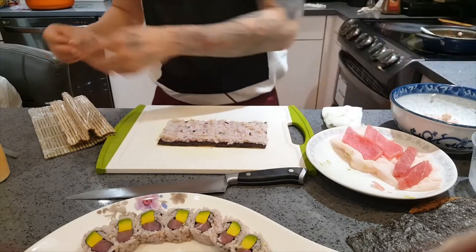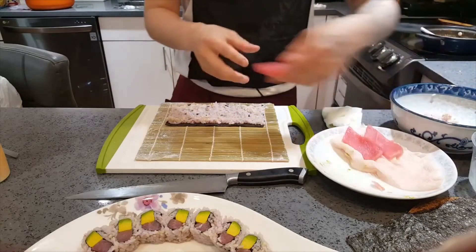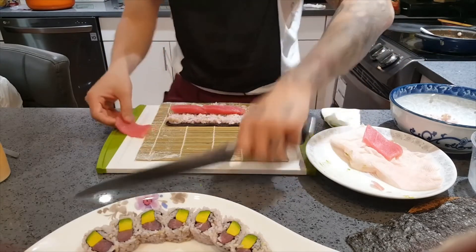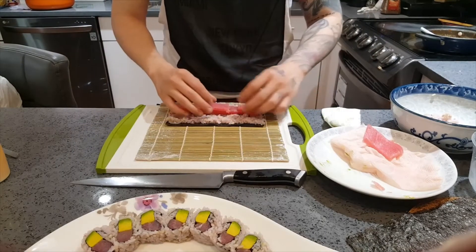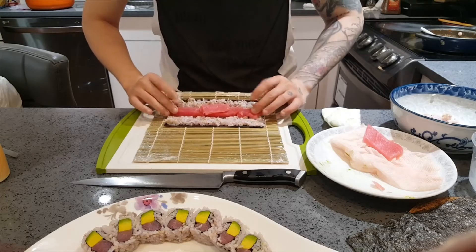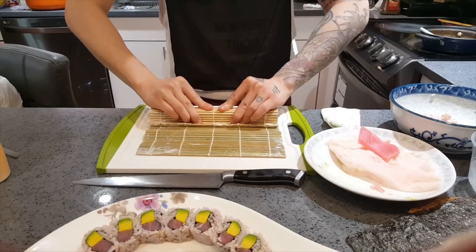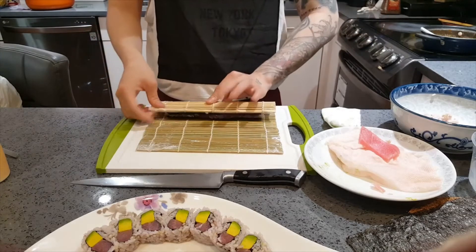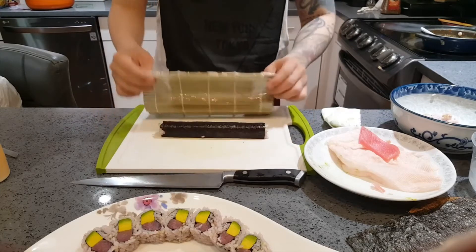I'm going to take my bamboo mat now — I find it very helpful when you make a single roll. I'm running out of a little tuna so I'll adjust — when in doubt, adjust! I'm going to lift up using my thumbs, roll over, pinch my ingredients inside slightly, press slightly, and when you lift up you can see it kind of closed — the rice is sticking to the rice. Lift up, press forward, seal the sushi roll — the bamboo mat really does all the work on this one.